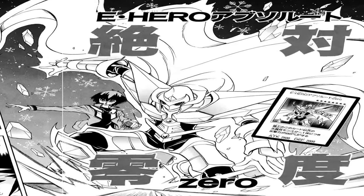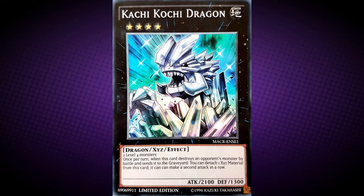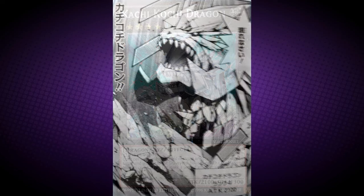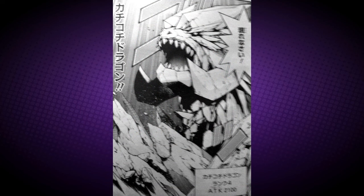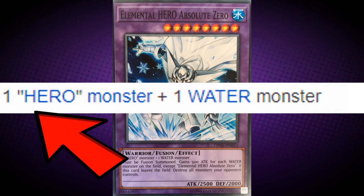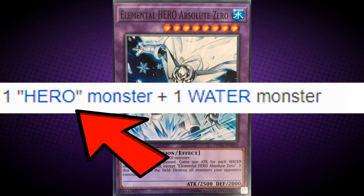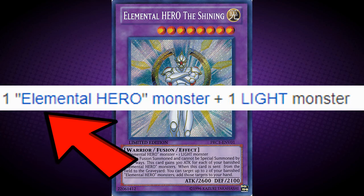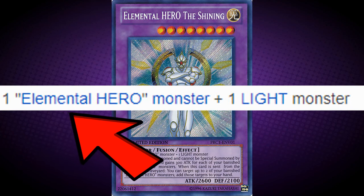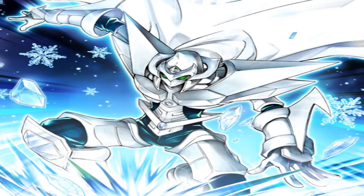Meaning that this card shares an odd distinction with Elector, Sovereign of Birds, and Kachikochi Dragon, since they are all promo cards for manga volumes in which they did not appear in. This monster is unique among the Omni Heroes, as it is the only card that can use any hero monster to Fusion Summon, instead of specifically requiring an Elemental Hero Monster, which makes it even more versatile and can be added to even more hero-based decks.